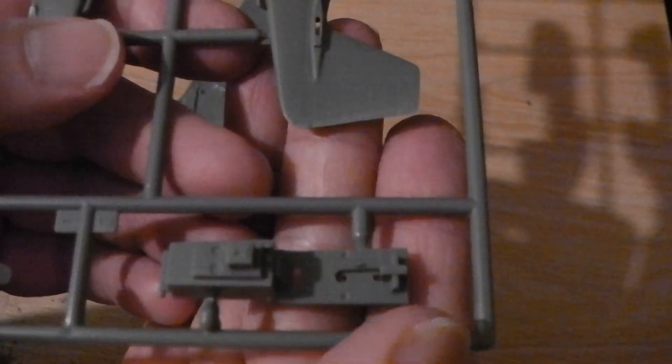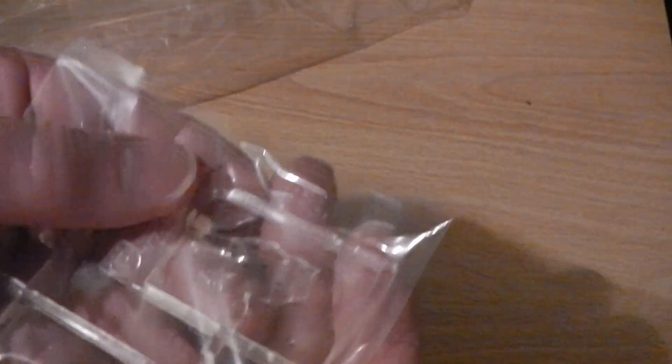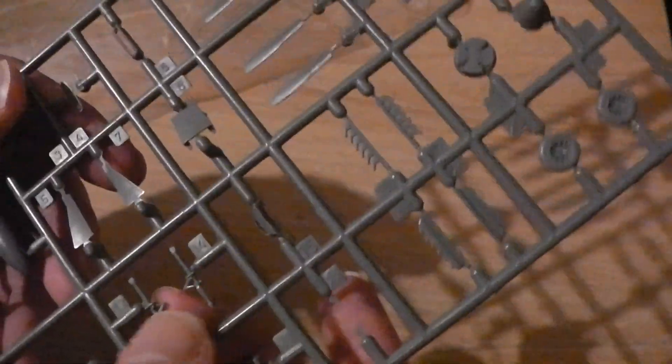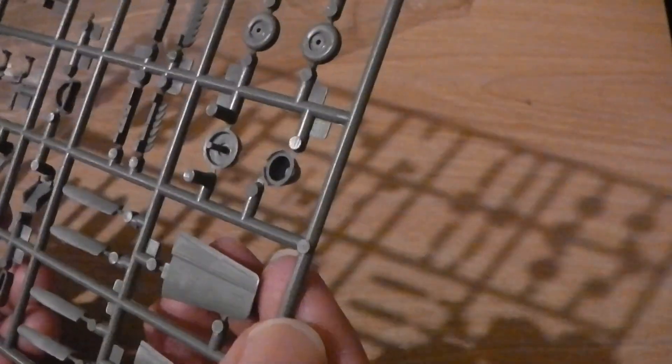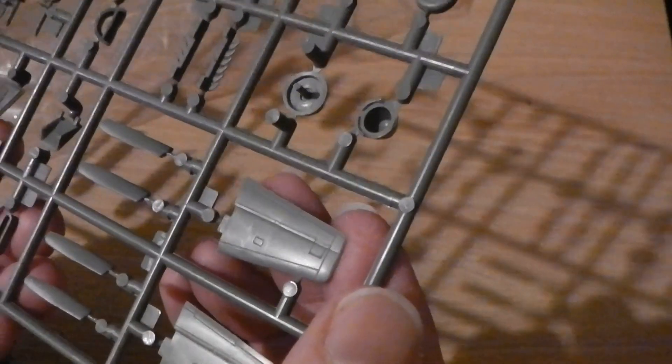You've got a radio there, and obviously a different canopy with this kit than the other ones because it's a B model. I've taken the wings off the sprue because I wanted to see how they fit. There are some very small parts with nice detail. The wheels, main wheel doors, and brace parts are all there — it's not a complicated kit by any means, but everything you want is there.